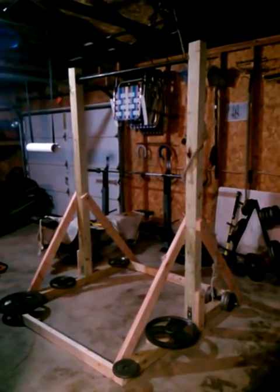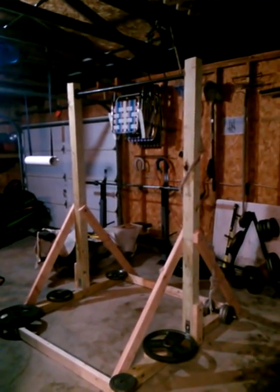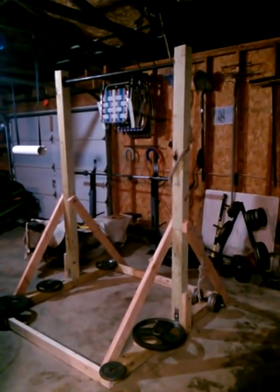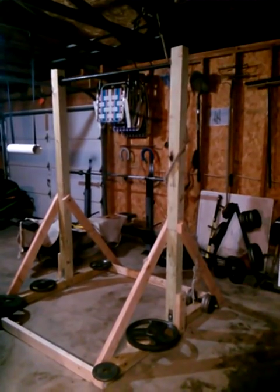Hey guys, what's up? This is my DIY pull-up station. I had seen an image online of something similar on a bodyweight forum, but there weren't any instructions on how to build it or what it was made of. All you could see was the pictures, so I thought I'd make a quick video here.